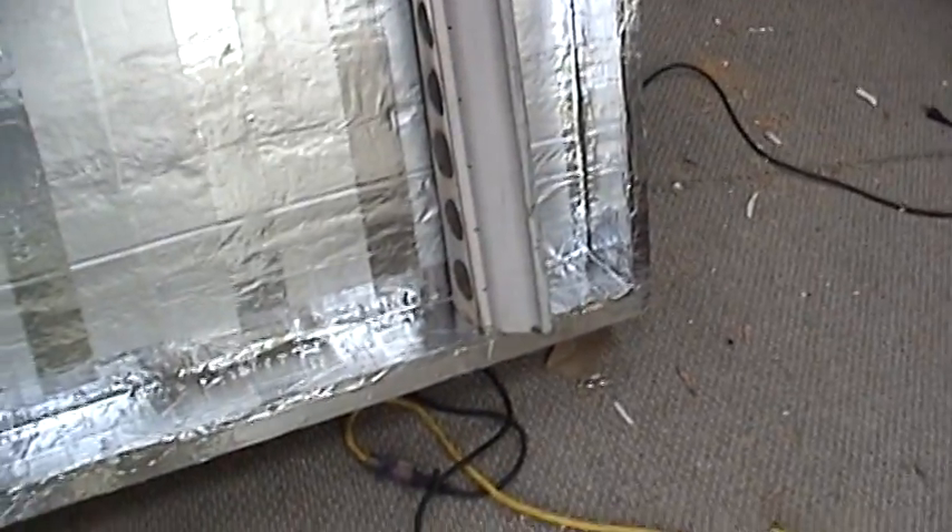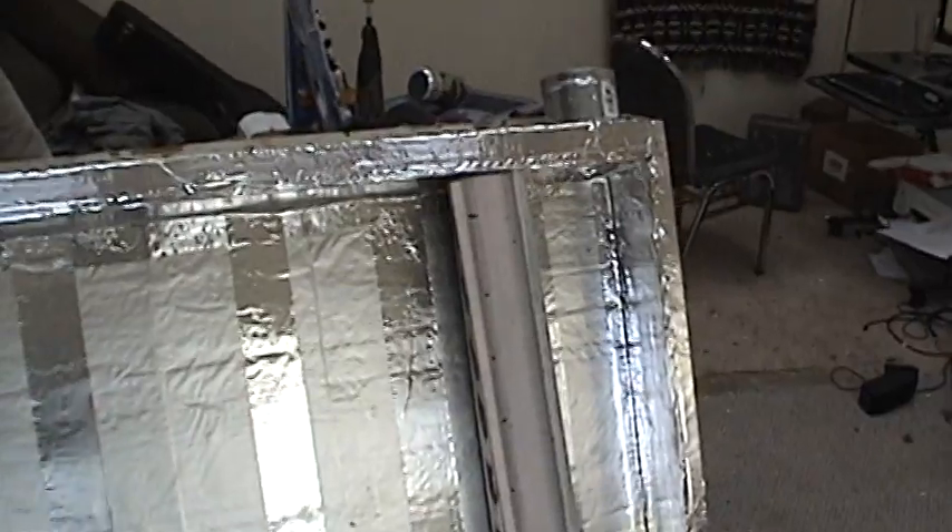I have them cut and drilled, and I'm getting pretty close. When I get it up and running, I'll post back and show you the results. Take care.